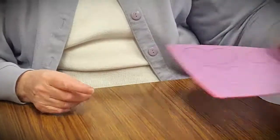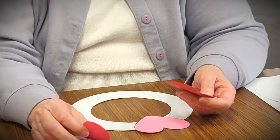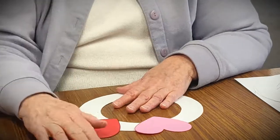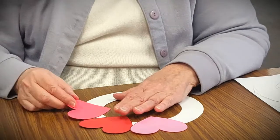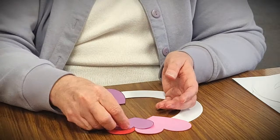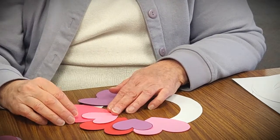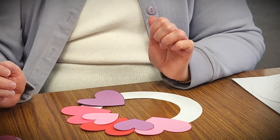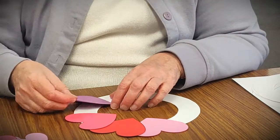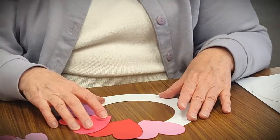Now we can decide what pattern we want to use on our wreath. I'd recommend that you work with your design before you start to glue them down, because you might decide you don't like it and want to try something else. One idea would be to put them side by side in a circle, maybe using a little one in between. I like to mix up my colors, but you don't have to — whatever you like. Or if you don't like them beside each other, you can overlap them a little bit. Work with it and try different patterns until you find what you like.